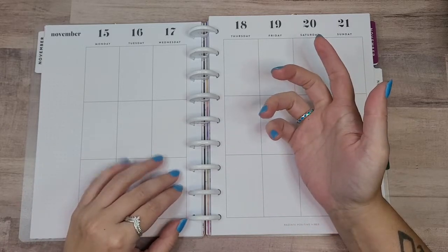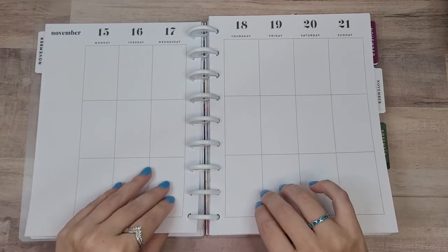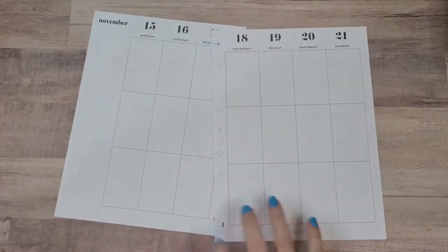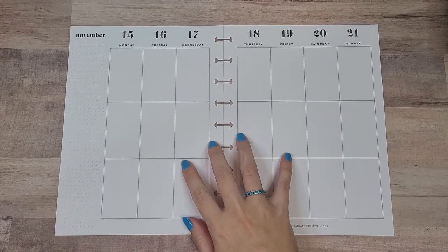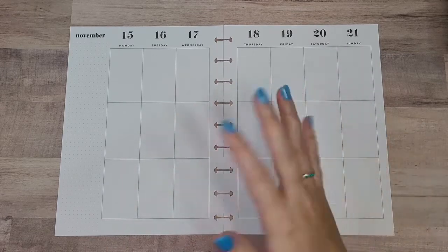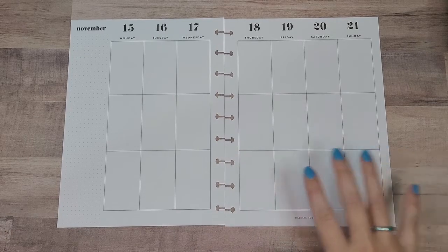Now that I'm using daily sheets, I don't need to put as much in my catch-all. I mostly just put the big things in here, and then I put my actual to-dos in the daily sheets. So this catch-all is not utilized as much, which means I don't really need the space of the dashboard.